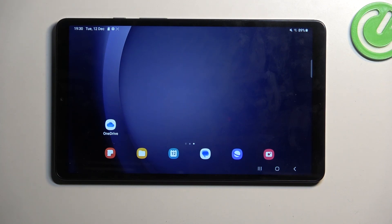Welcome. In front of me is a Samsung Galaxy Tab A9, and today I'll show you how you can format your SD card.